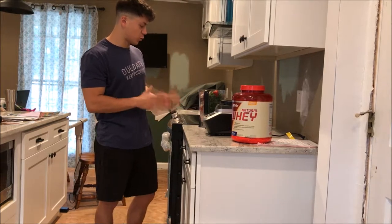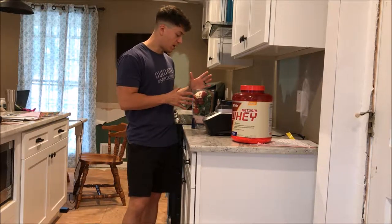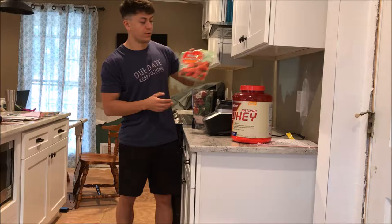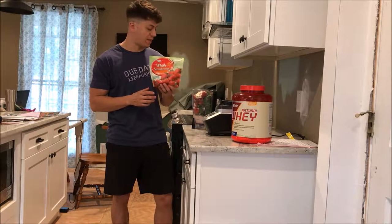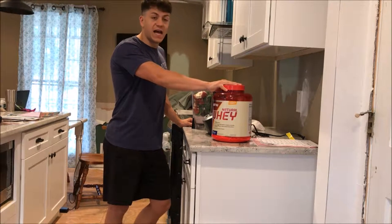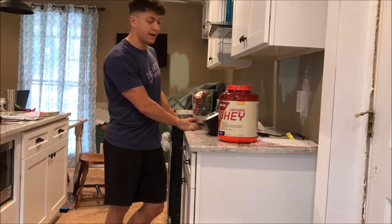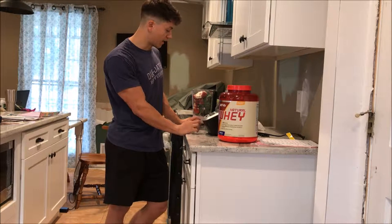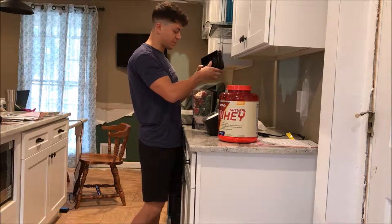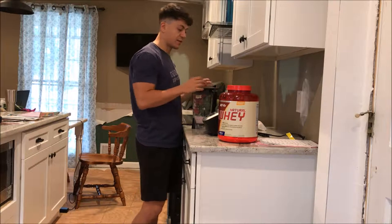For my first real calorie meal, I'm having my kale and strawberry smoothie. It's really easy to make — put in three stalks of kale, half a bag of frozen strawberries from Walmart, a scoop and a half of protein, and then about 10 ounces of hot water. The reason I use hot water is because the strawberries are frozen — it just helps it mix a little bit better.